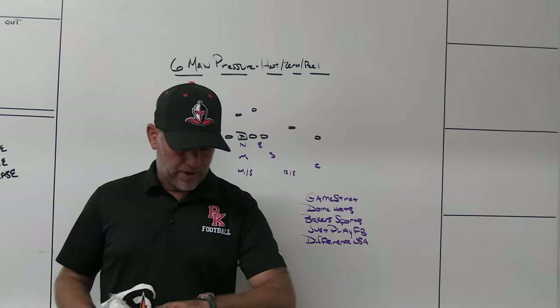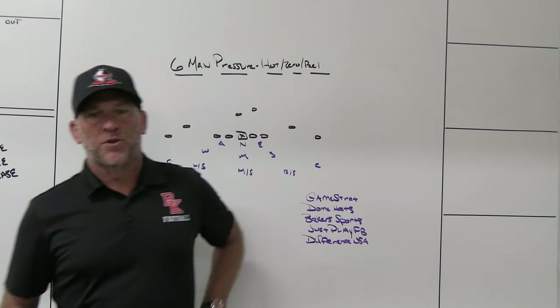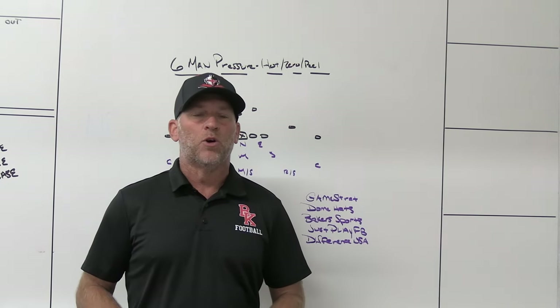All right, what's up guys? Coach Mack, PlayFastFootball. Today we're going to do a video talking about six-man pressures with your choice of zero hots or potential peel coverages behind it, and why you would use those.